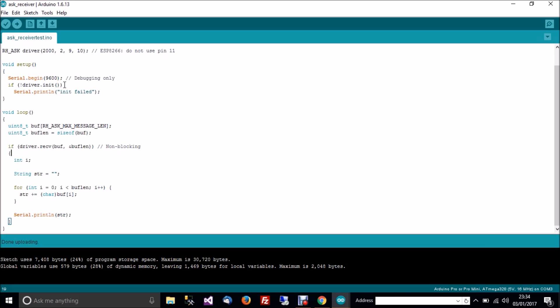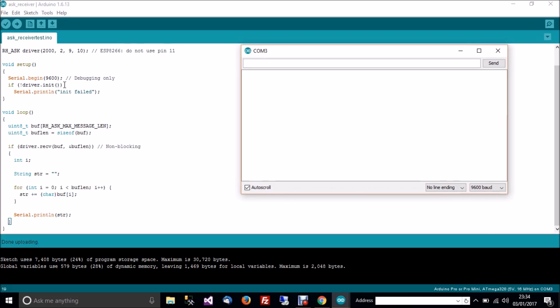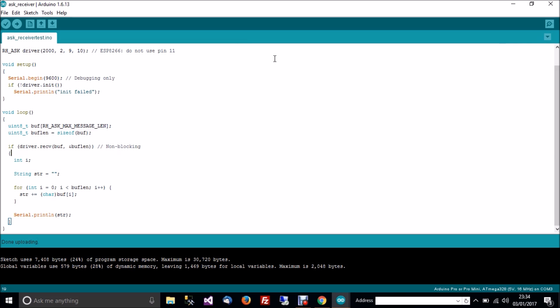There isn't really a good way of testing to see if that's worked. But if I bring up the serial console, when it begins, if the initialisation has failed it will print some text. So I've got the serial console up and I'll just reset the Arduino to see if it gives me a message saying init failed. And it hasn't — so that's fine. Now it's time to do the transmitter, so I'll close that and unplug the receiver for the time being and plug in the transmitter instead.